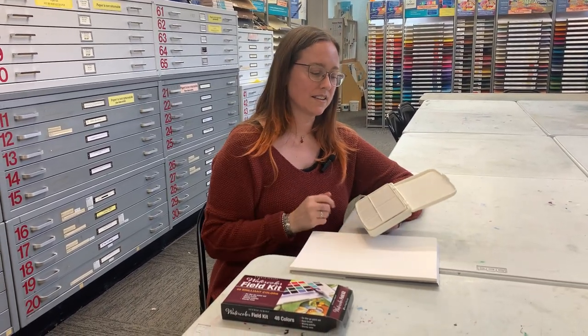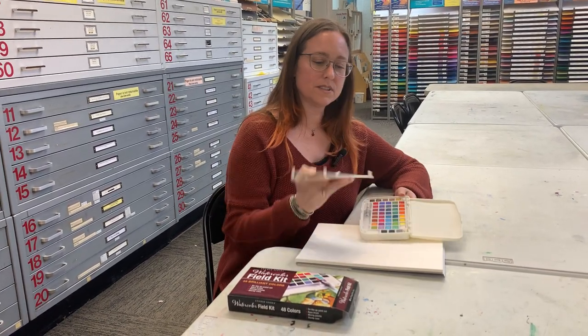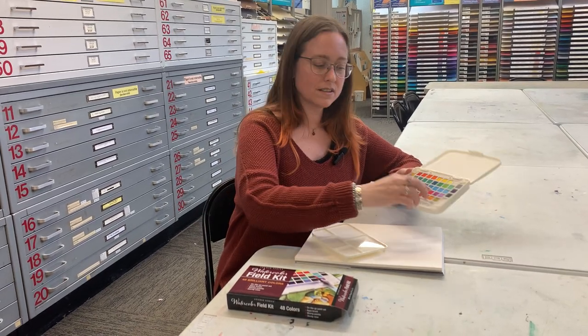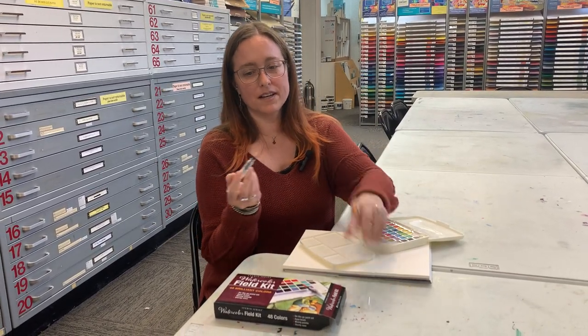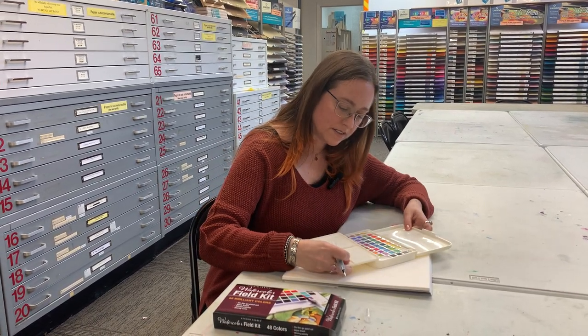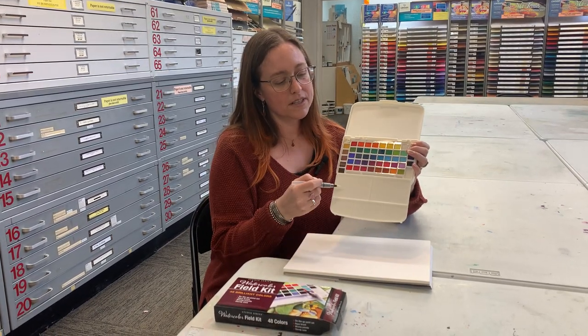Then you just open the lid. It has two mixing trays. This one happens to pop out so you can attach it to the end if you want — there are some little holes there. This is the water brush. You just fill this with water. It has a cap and a plastic tip that you can use as a paintbrush if you're on the go, if you don't want to use a jar of water or just want to play around with watercolor simply. You can attach this here and have an extra mixing area.